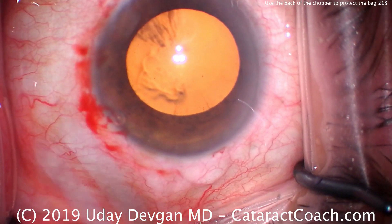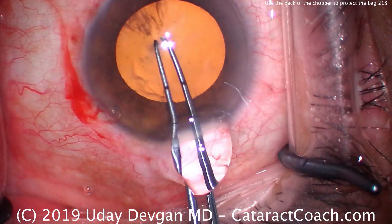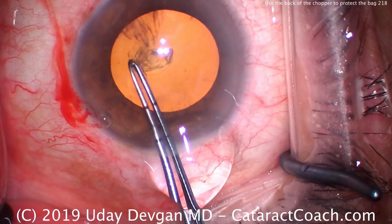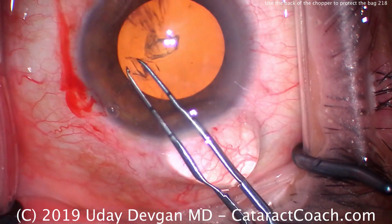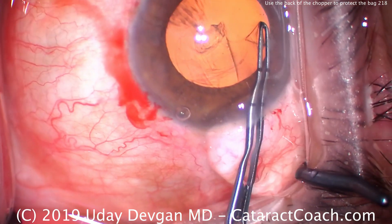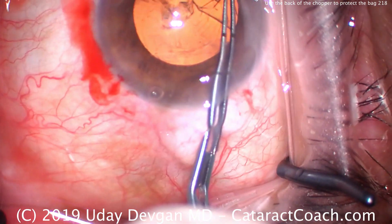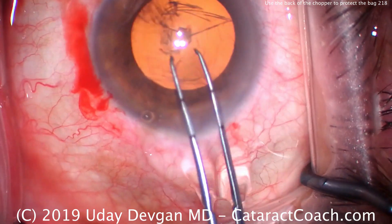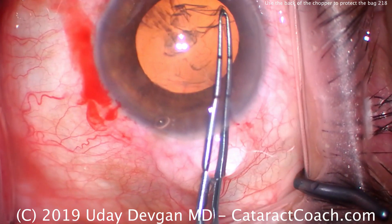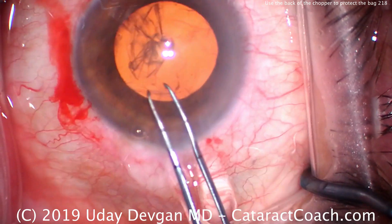We'll make our capsulorexis. In an eye that is smaller like this, we want to measure the capsulorexis. In this case we're going to make it basically as big as the dilation — right up against that pupil margin. While that may seem like an overly large capsulorexis, in fact it's the right size; it's about five millimeters in diameter. This pupil dilation is only about five millimeters. So we complete our capsulorexis here.